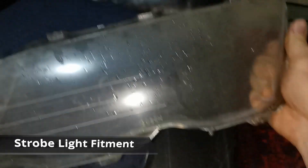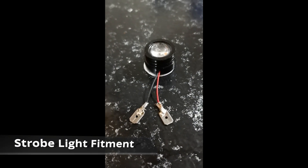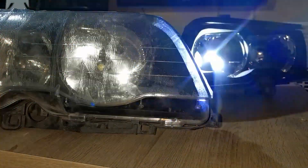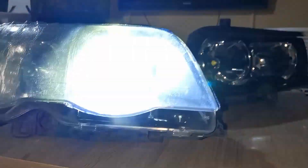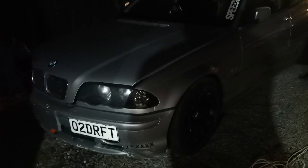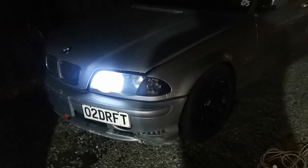Next up was fitting the strobe light kit. First I removed the headlights, then I got the original strobe light kit from eBay and crimped terminals on the end so they fit in the original bulb holders. I did attempt to fit some chameleon coloured film over the front of the headlights, but being eBay quality it just wasn't any good, so that got pulled off in the end.